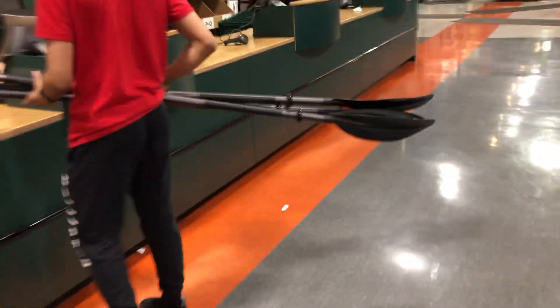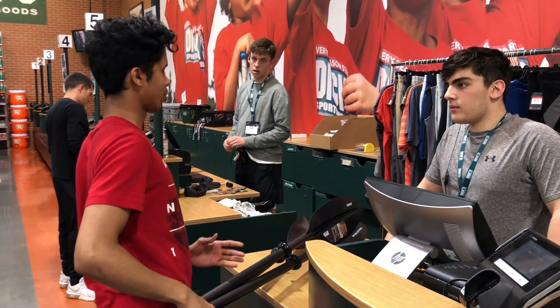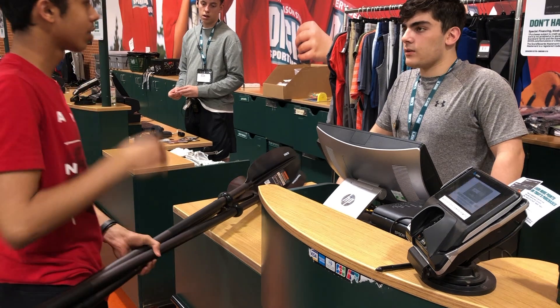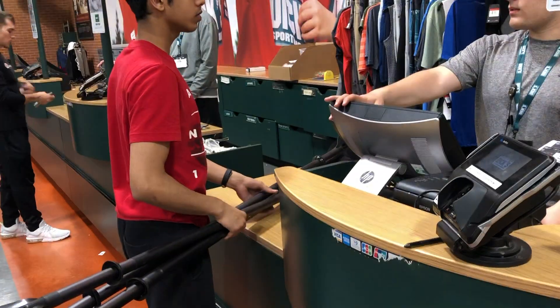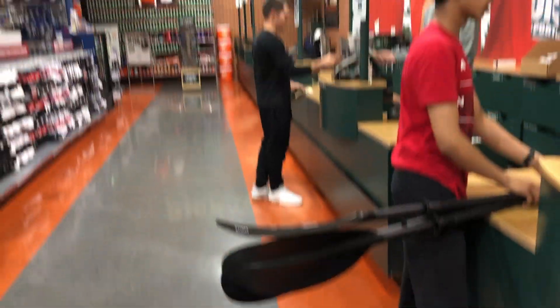I'm doing good. I have a physics project where we gotta make a boat. I've seen some paddles but I don't know if my team actually prepared a boat. If we end up not using these, there's a 60-day return policy — but I'd need the receipt, yeah, and all the tags and whatnot. Alright, perfect. Do you have a rewards account? I don't believe so.